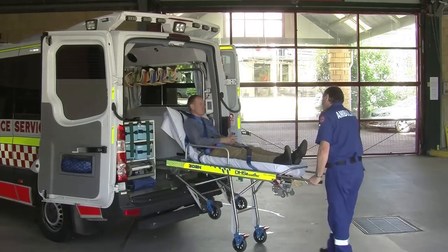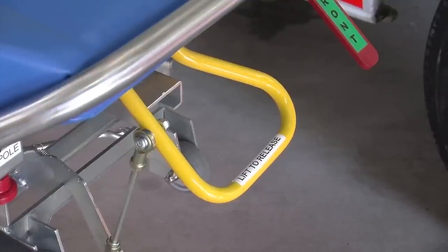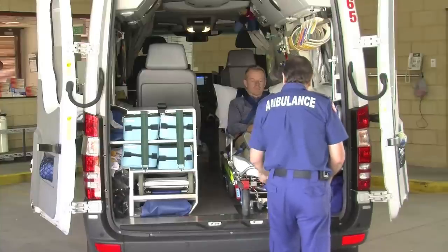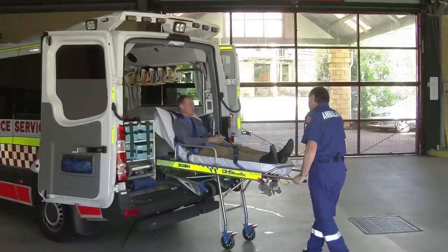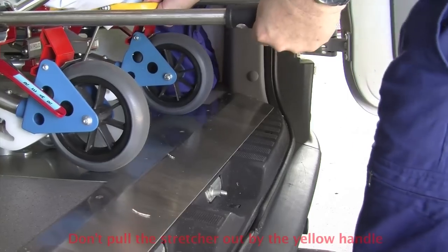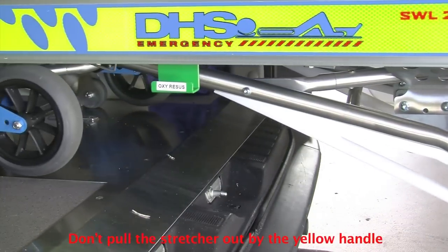For added support, continue to pull the stretcher out using the extension handles. Under no circumstances should you pull the stretcher out by the yellow release handle. As you remove the stretcher from the vehicle, you will hear four distinct clicks as the rear legs drop into position. Each of these acts as a brake to prevent collapse, but they will not engage if the stretcher has been pulled out using the yellow release handle.